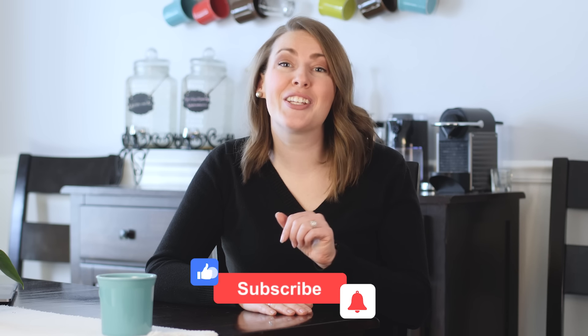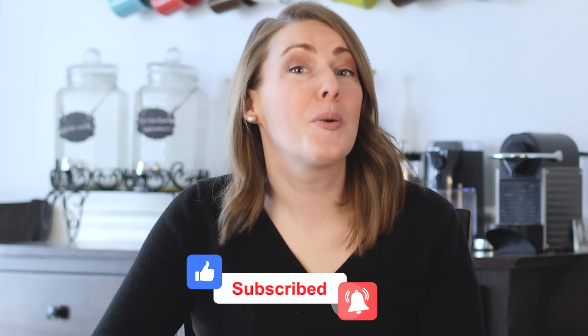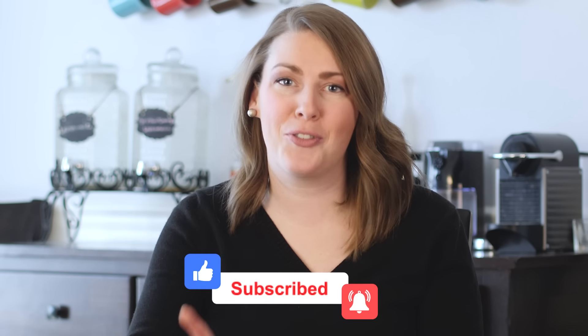Hey signers, welcome to Learn How to Sign. If you're just learning ASL, this video is for you. Today you're going to learn the first 25 signs that you need to know in ASL. If you find this video helpful, be sure to like, subscribe, and be notified — we're making videos like this every week. Now let's learn how to sign your first 25 words in ASL.